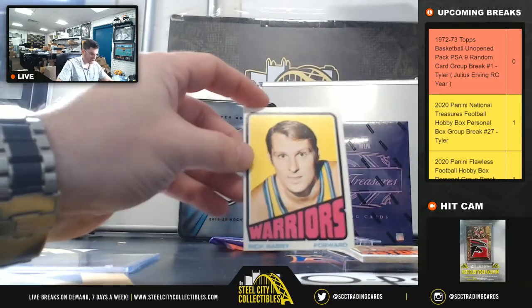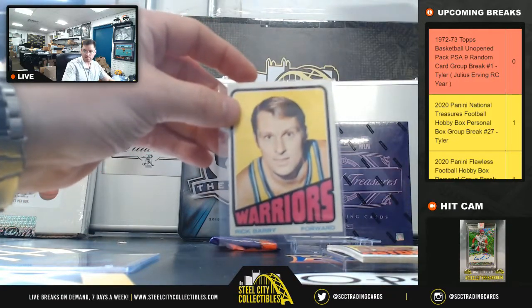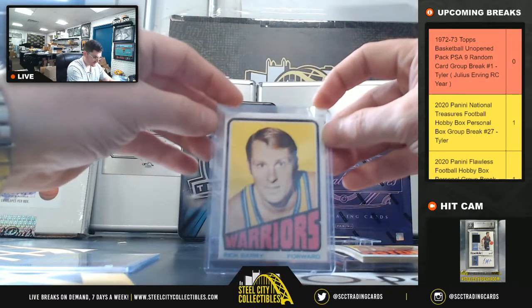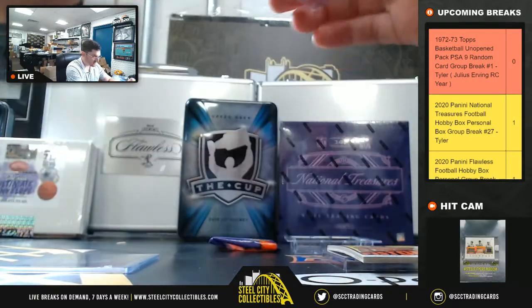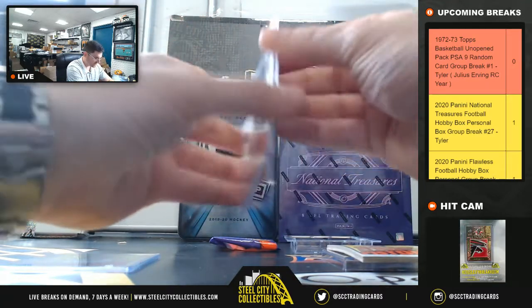Rick Barry for the Warriors. Is that his rookie card?